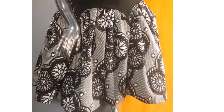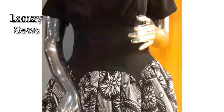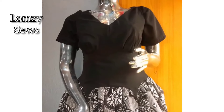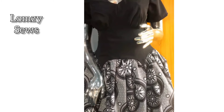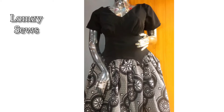Welcome back to my channel, Lomzy Sews. In today's sewing tutorial, I'm going to show you how to sew this bustier dress with garters. In my previous video I made a sewing pattern for this princess that's dress. Today I'm going to show you how to sew it. I'll drop the link in the description section if you have not watched it.